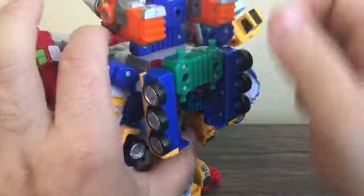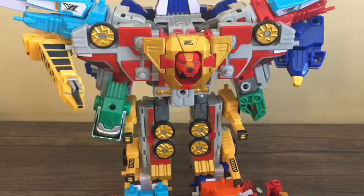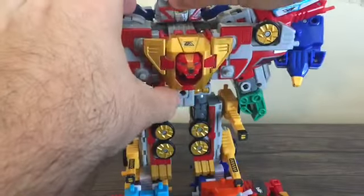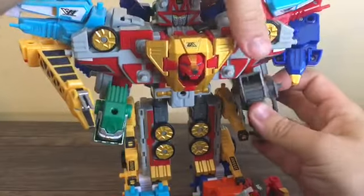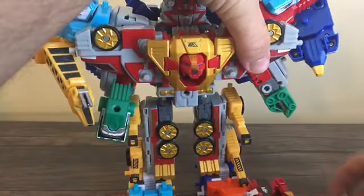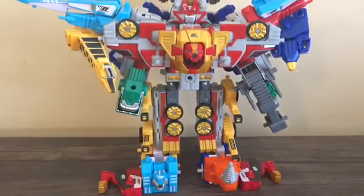We're almost there. Now we're going to need the head, gun, and weapon. Take Zord Elephant's head, fold that down, put the horn out, and plug it onto the top like that. If you want, you can go ahead and plug in Zord Elephant's gun. And there you have the official combination of Mugen General 7.